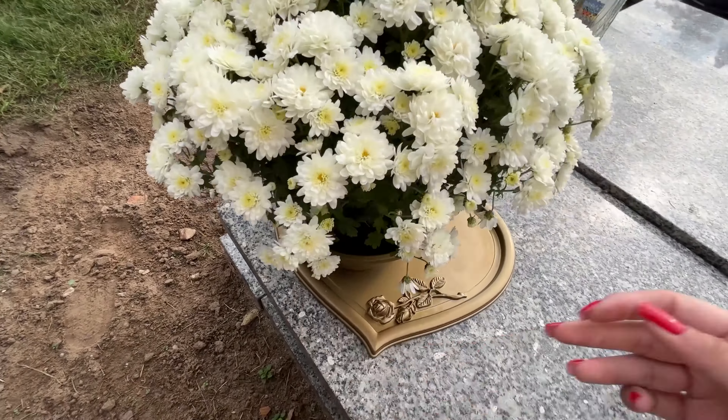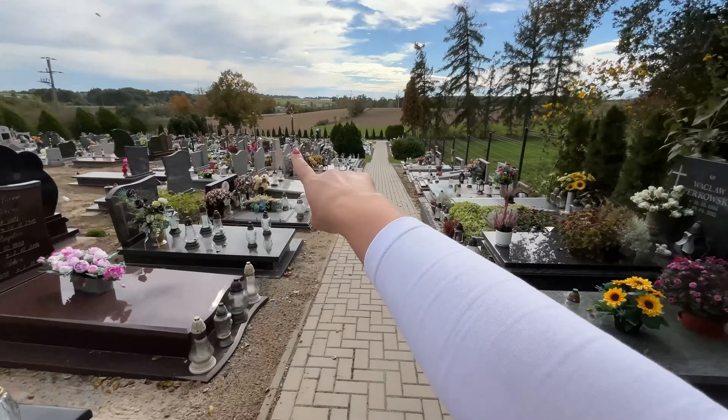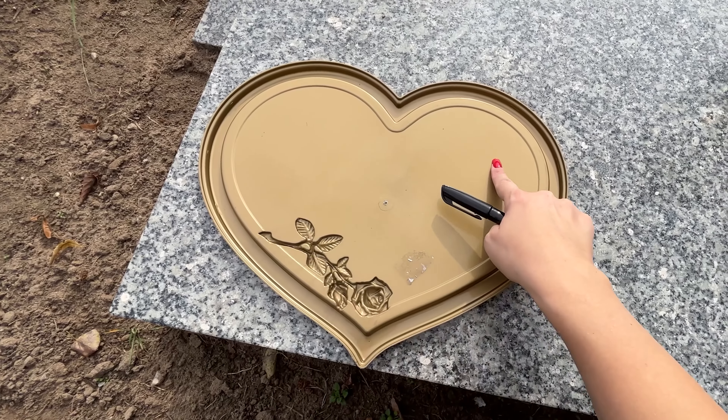Polished graves are sensitive to scrubbing, which makes it hard to clean dried dirt or wax. It turns out that boiling water does the job. Pour it from the thermos onto the wax, and the high temperature will dissolve it and other stains in minutes.